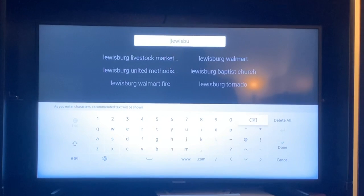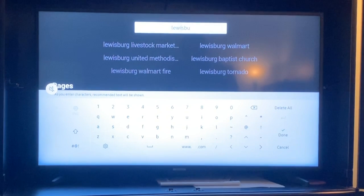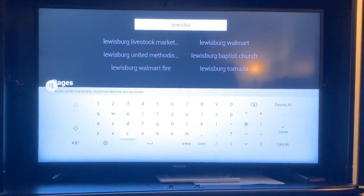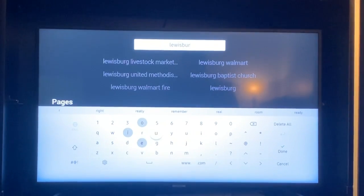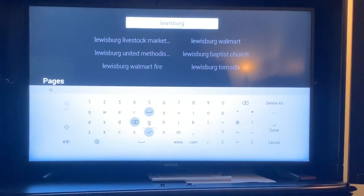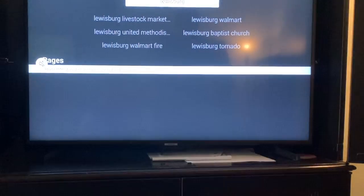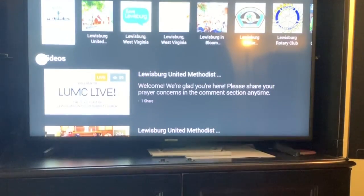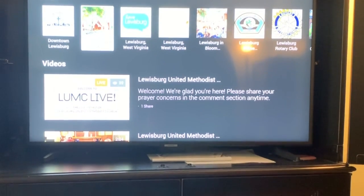The reason you need to type the full name is that if you type LUMC, you get the LUMC Church in Lewisburg, Pennsylvania, which does not help you watch our church. You can type just Lewisburg and you get downtown Lewisburg, Pennsylvania. Moving across, you obviously get our church — thank you, Jeannie Brenneman.